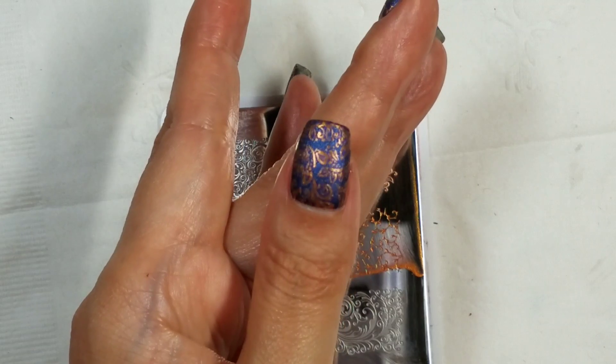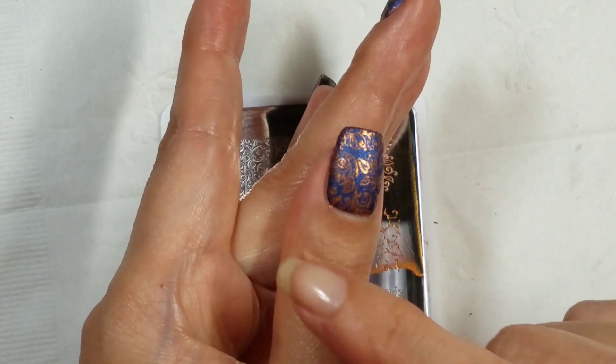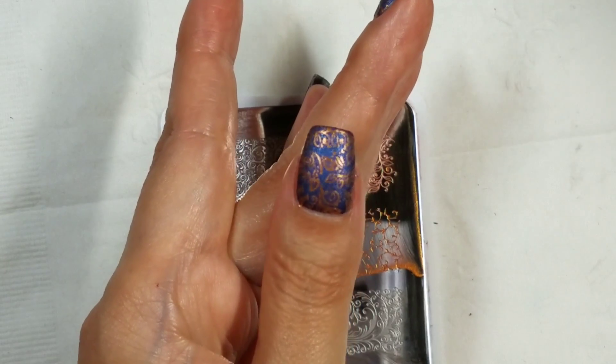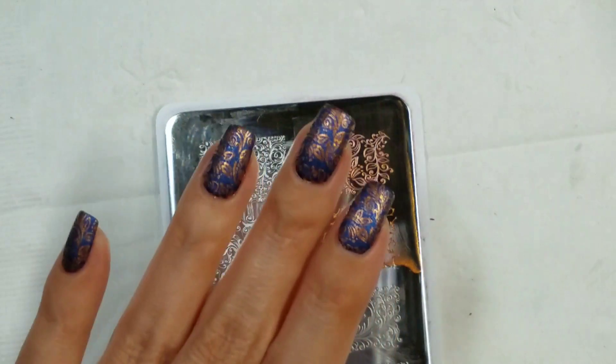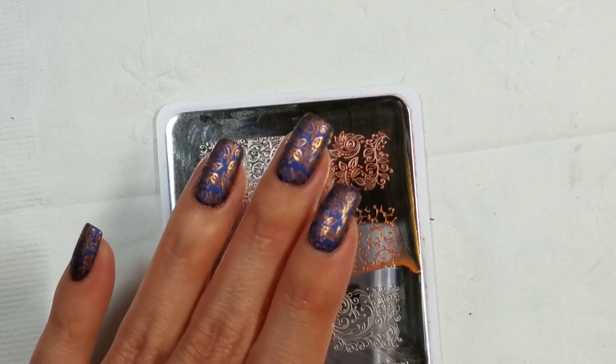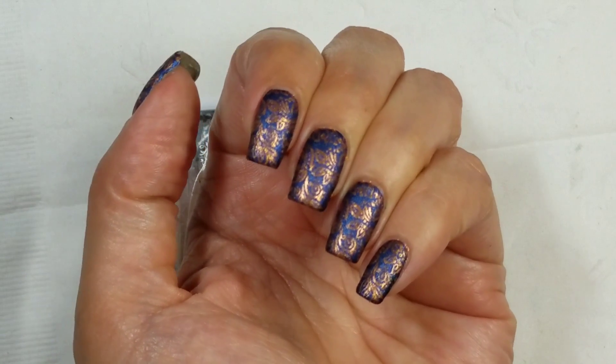I really like the suede finish combined with the shimmery polish, so I am not going to apply top coat to it — just clean up and take a pic. Thanks for watching.